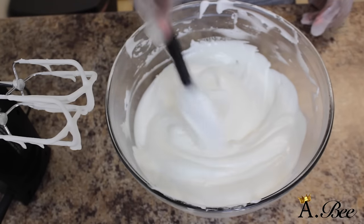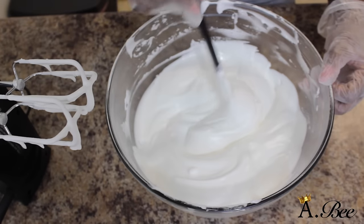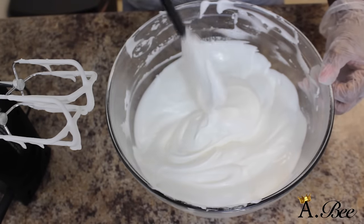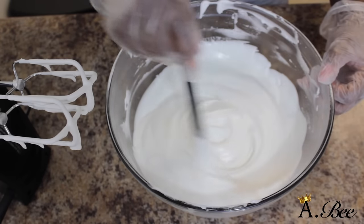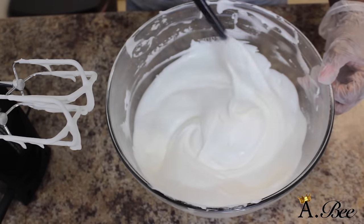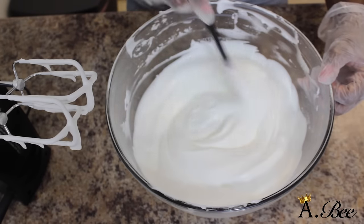Generally when you don't use the double boiler method and you just go ahead and whip up your shea butter without melting it, after about two days or so your shea butter begins to solidify again. But melting your shea butter first along with your oils will allow your shea butter mix to remain soft and creamy.